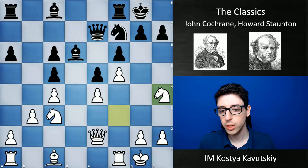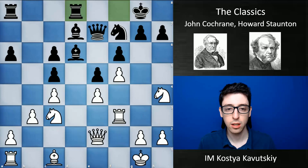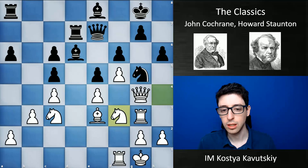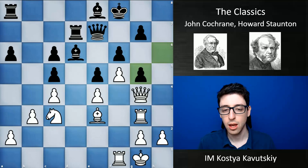Here he goes knight h4, bishop d7, rook f3 — clearly just lifting everything towards the kingside. Rook d8 was played, and white just continues developing the attack: knight g5, rook g3, h6, queen g4, rook d7, knight f3, king f8, knight takes g5, h takes g5, and now h4 — white is just trying to break through.